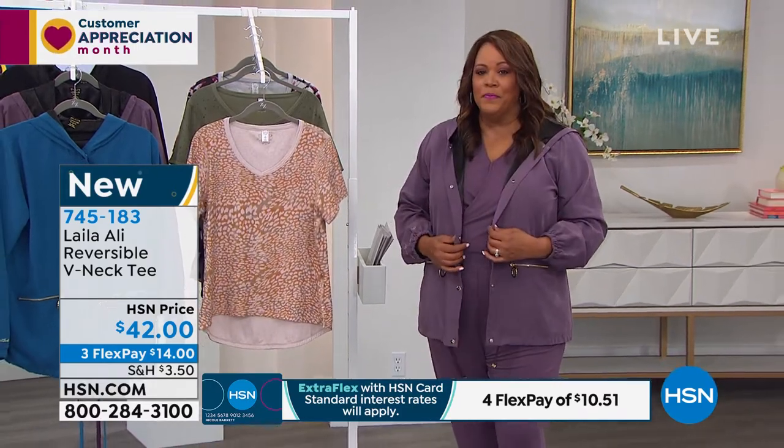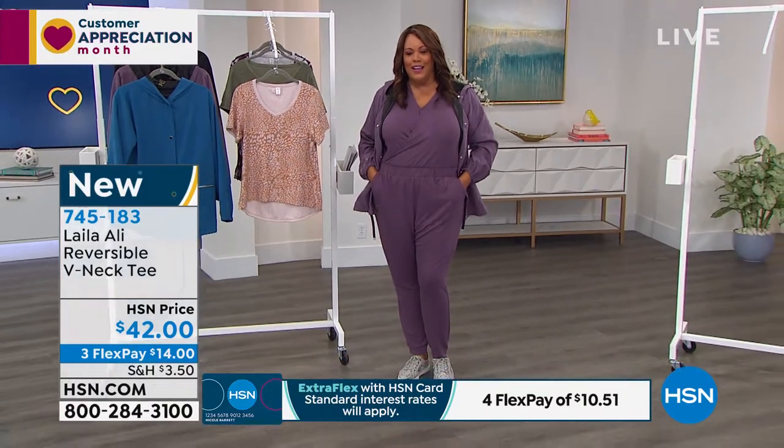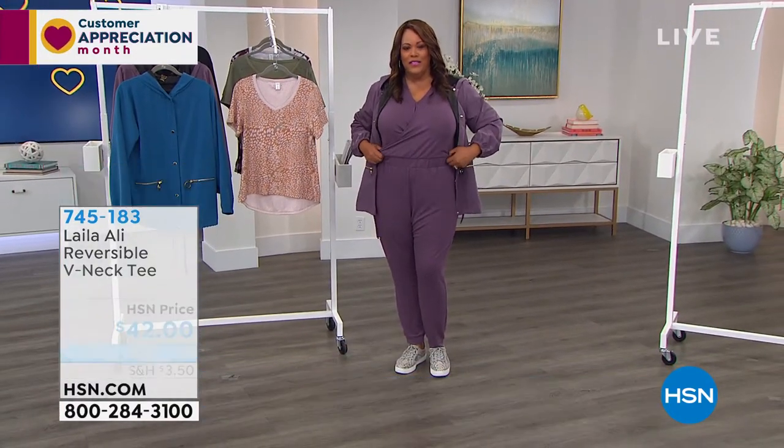Before we get to this jacket, I want to show you this cute little jumpsuit that I've been wearing. It's so adorable — it's Layla Ali, one of my absolute favorite pieces that I have.